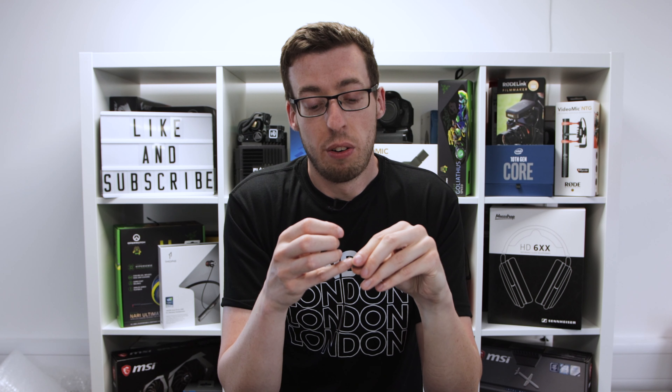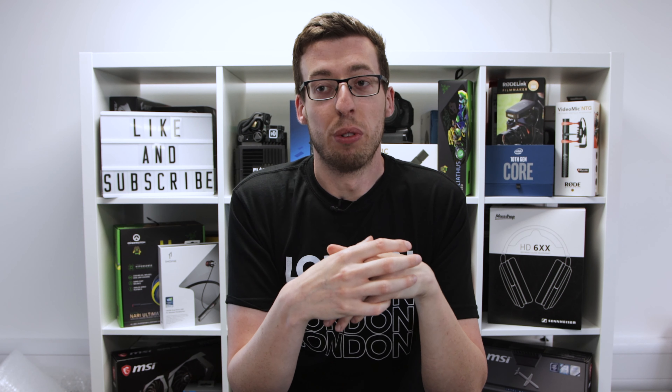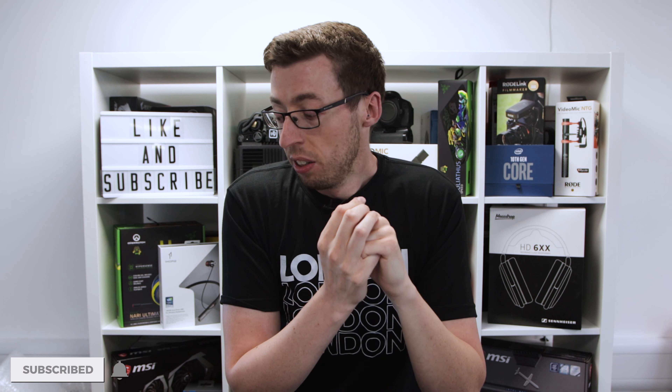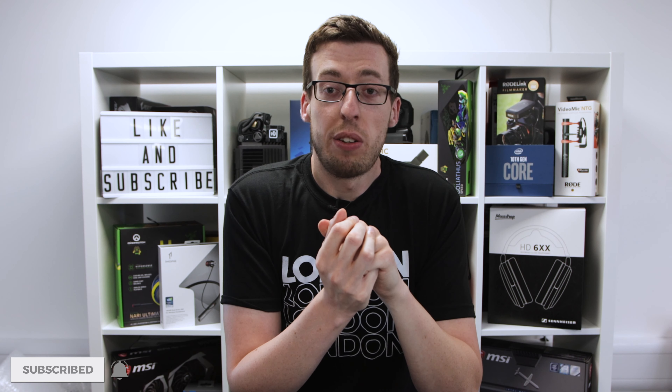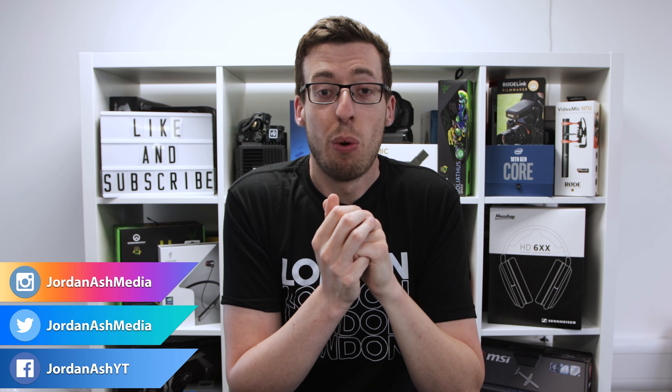Definitely check it out — I'll put links in the description box below. If you want to ask me any more questions, leave them down below and I'll get back to you. If you want me to explain things for a specific use case, drop that below too. It's 20 pounds — well worth a try. Thank you for watching, don't forget to subscribe, and I'll see you all in the next one.